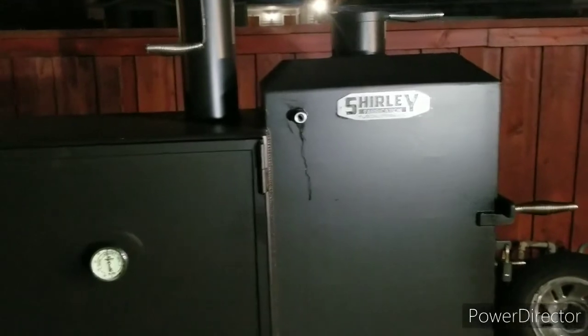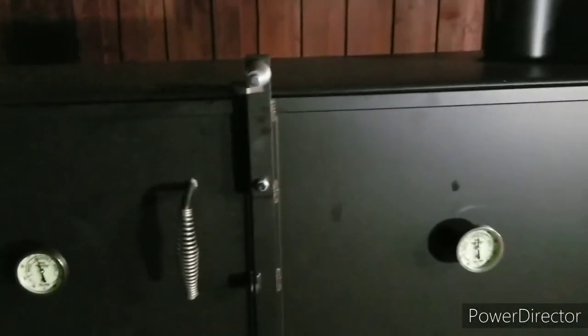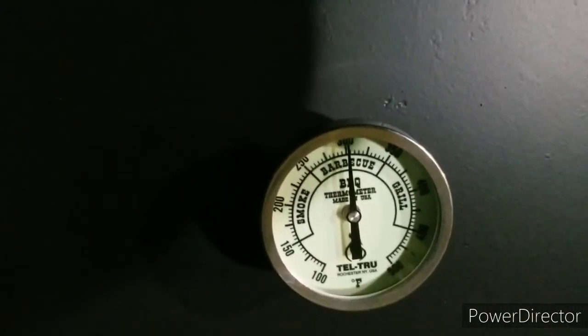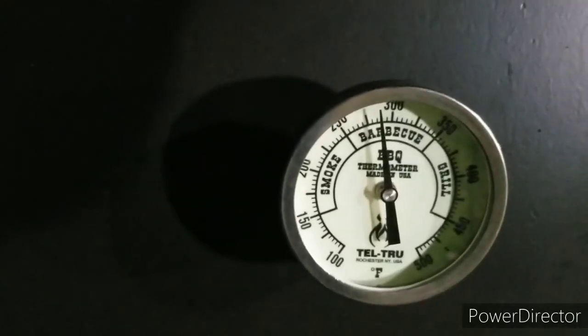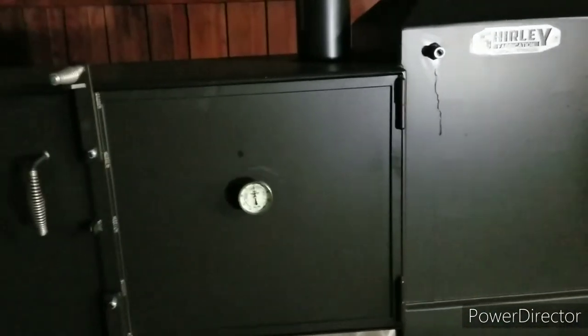It's about 4:30 in the morning, first cook on my Shirley Fabrication 24 by 65 smoker. I'm running right now about 300 — I let it get up a little bit more than 250. I'm off a little bit right there but pretty good, got my probes in. My name is Ben and this is the first cook on my Shirley Fabrication.